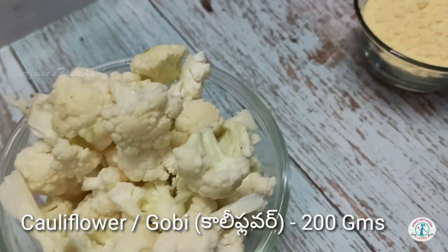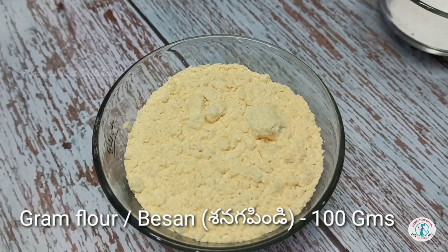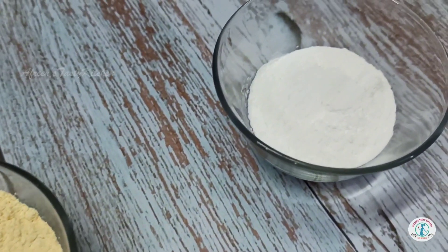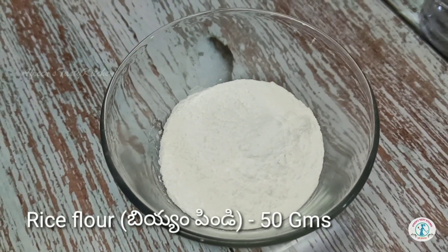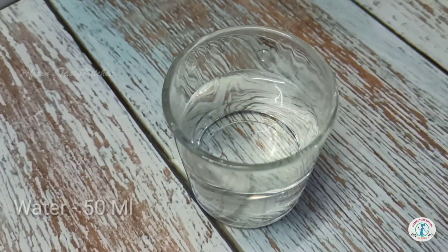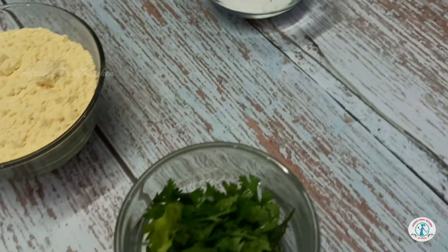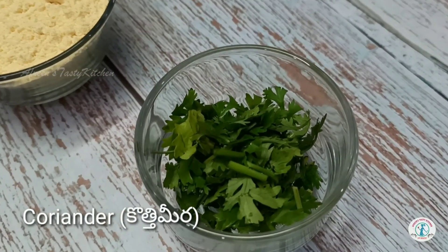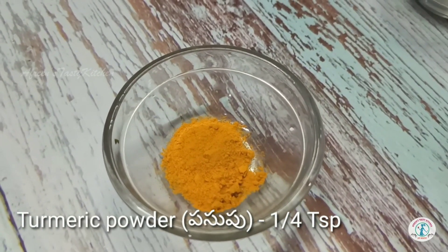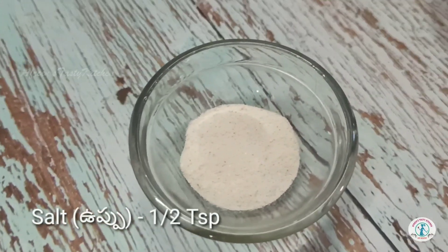The required ingredients are: 200 grams of cauliflower florets, 100 grams of besan or gram flour, 50 grams of rice flour, 50 ml water, chopped coriander, one-fourth teaspoon turmeric powder, and half teaspoon salt.